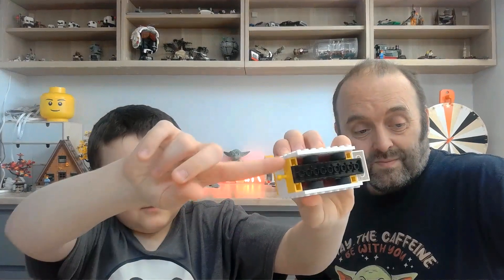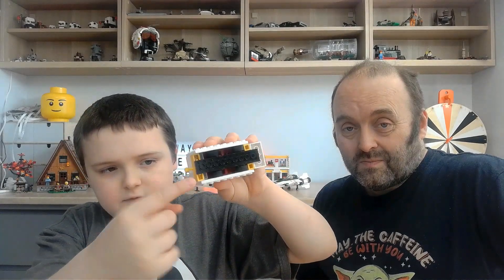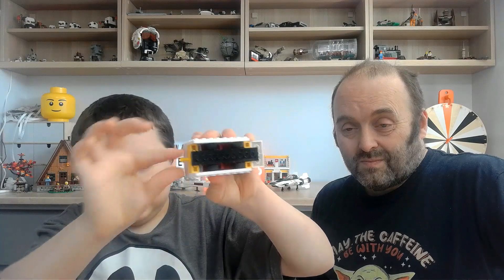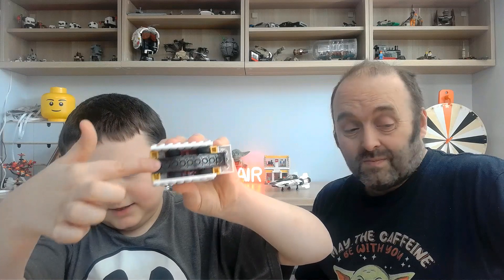I improved the coupling from the pieces which were attached to these side pieces, so now it's staying in. I also built that after the animation.